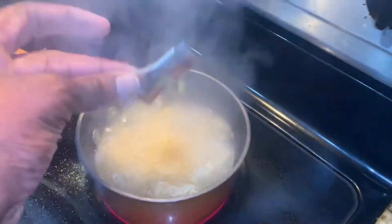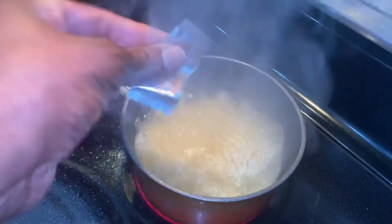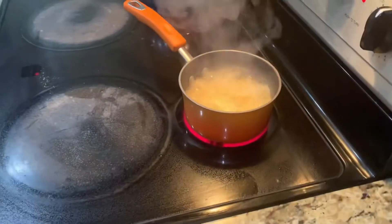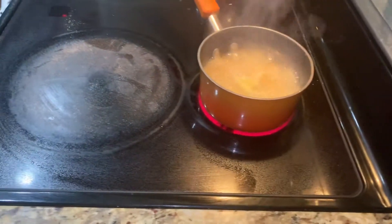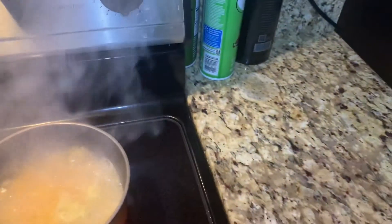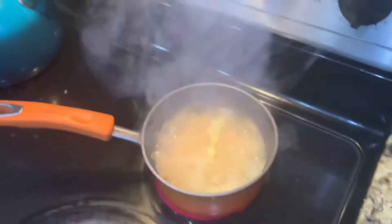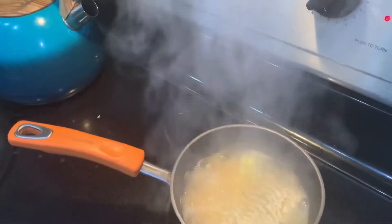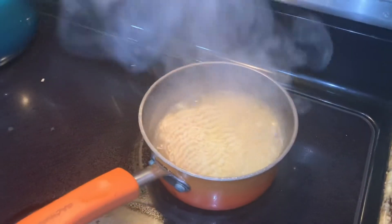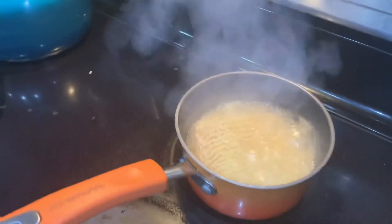Looking good, daddy. Now we just need to wait. When you cook in the kitchen, clean up after yourself. And that's called being a good soup shower — being a super good teenager. Get a spoon or a fork. Hold the fork.